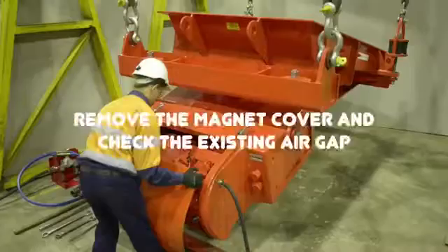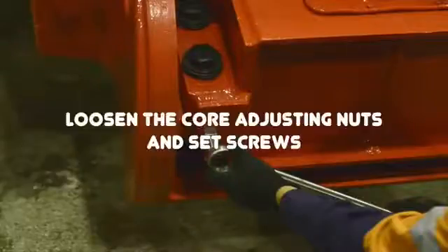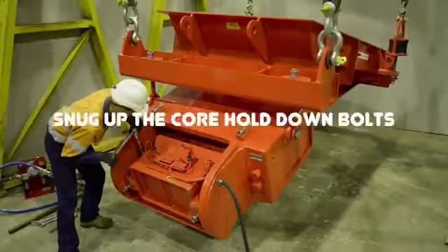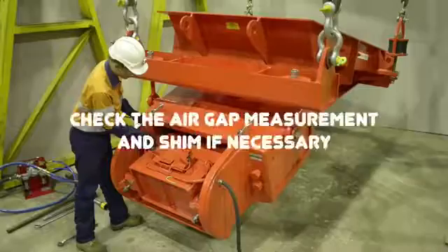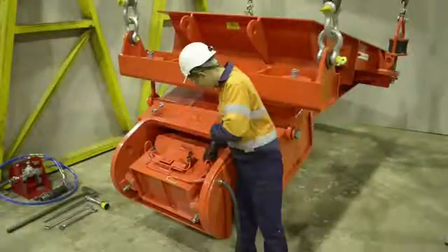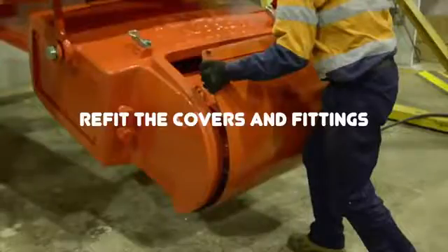When adjusting an air gap, it is important to remember these key points: remove the magnet cover and check the existing air gap; loosen the core adjusting nuts and set screws; loosen the core hold down bolts; close the air gap; snug up the core hold down bolts; open the air gap; check the air gap measurement and shim if necessary; tighten the core hold down bolts; recheck the air gap measurement; tighten the core adjusting set screws and lock nuts; refit the covers and fittings.